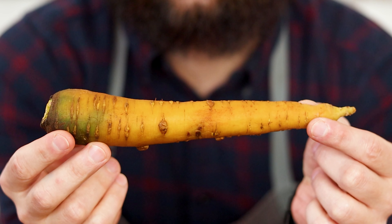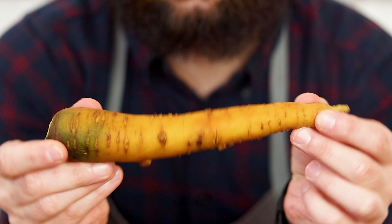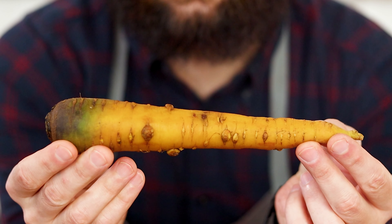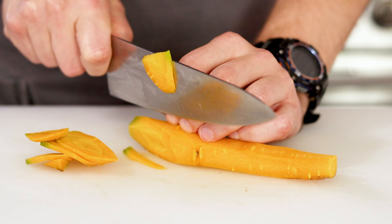Congratulations, you've just made a quick pickle. This technique will work for most vegetables, like this carrot from the farmers market — it's a little over a month old and kinda limp. But that's exactly what pickling was made for, to preserve food. So before you throw out your next vegetable, give it new life by pickling it.